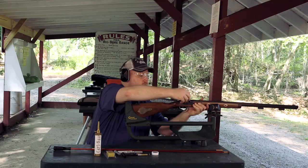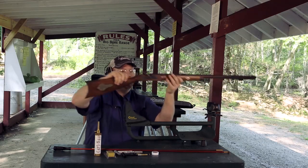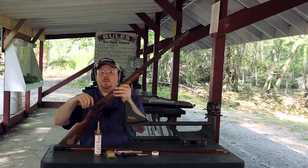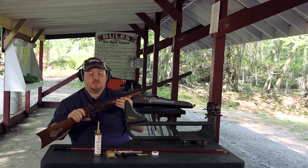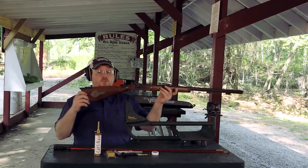After you've fired your cap go ahead and remove your cap from the nipple hammer area. Sometimes your cap will actually go up inside the hammer recess — that's fine, go ahead and remove it. And you're ready to load your gun.